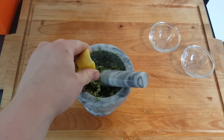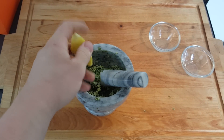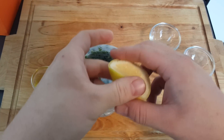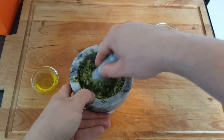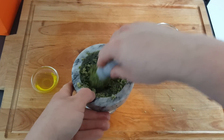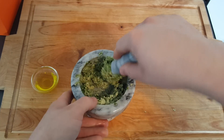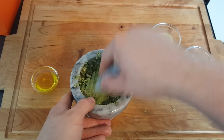At the end, I'm going to add some lemon juice. You can add the zest as well if you'd like, but I'm just going to add the juice and mix it around. This will prevent the leaves from turning brown and also give it a fresher taste.